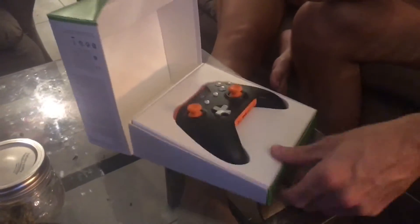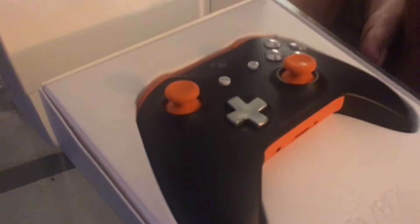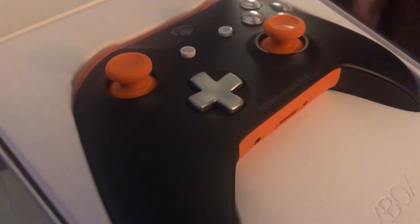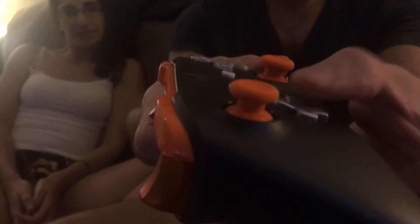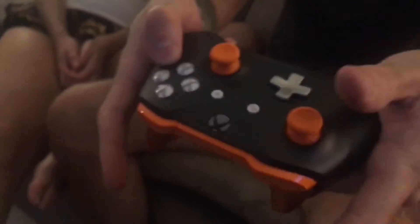Wow, that is sick! So the colorway is all black with rubberized grips on the back — show me the grips. You can also make some things metallic, like the triggers. I got metallic orange for the triggers. If you look closely at the sticks, they're really grippy — super grippy. You can also customize the buttons as well.